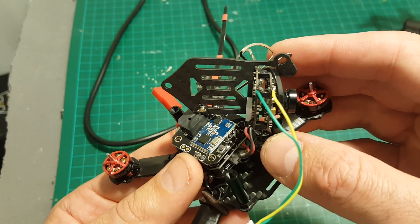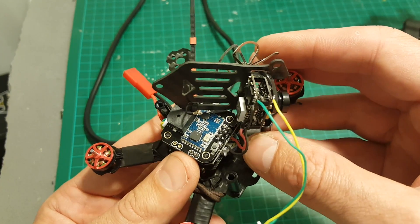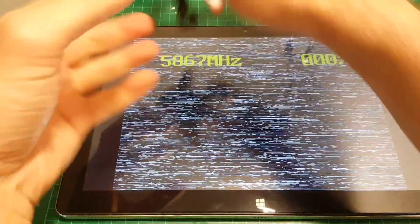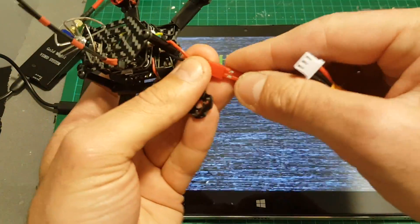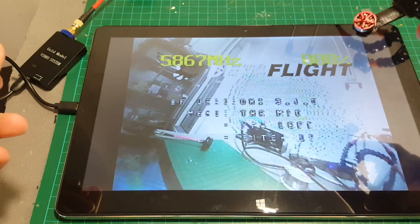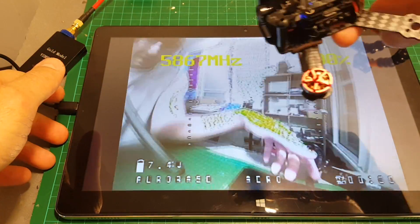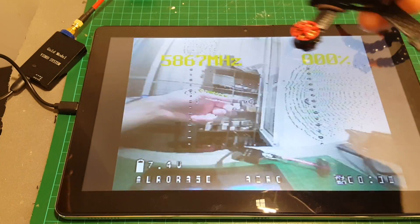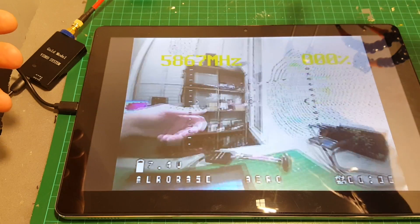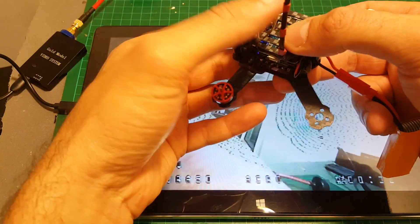I finished soldering the wires. The only thing left to do is to connect everything up, power it up, and see that the OSD is working. There we go - this is the moment of truth. Yes, everything is working fine - you can see we have the battery light here and the artificial horizon working.